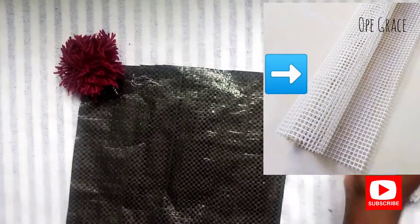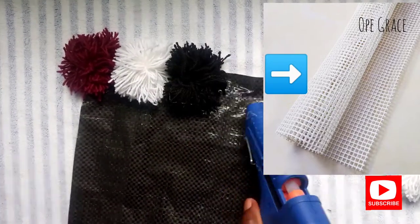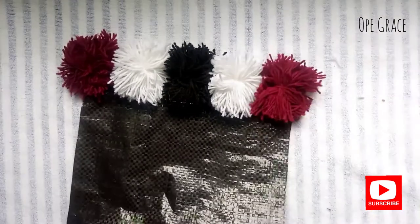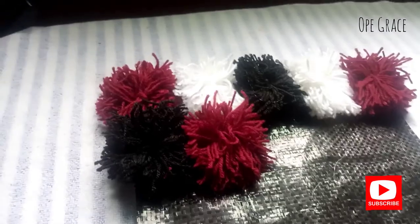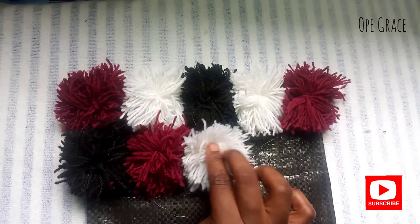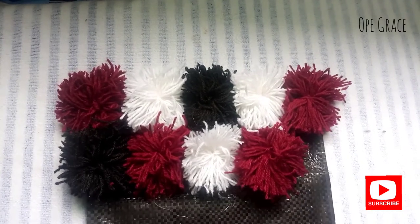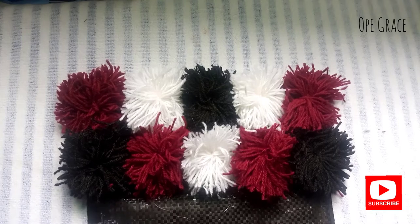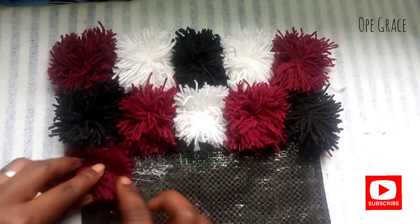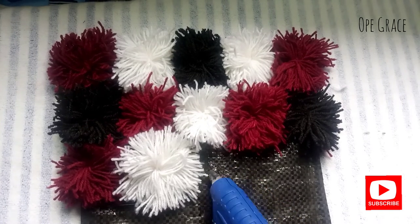I'm going to complete this work using my glue gun for the sake of this video, but you can use your needle and thread. You can make any pattern of your choice using any color of your choice as well. You can make it into any size depending on your specification.